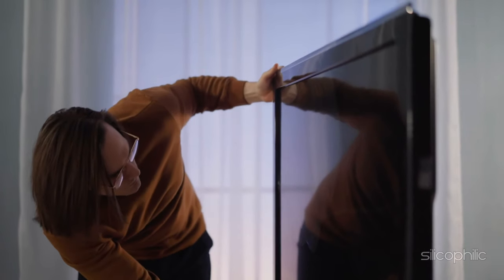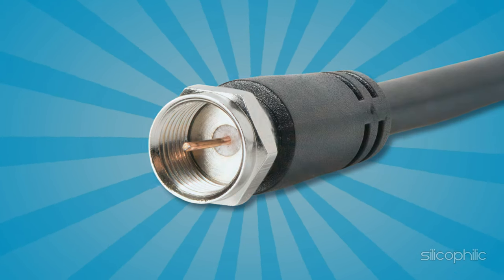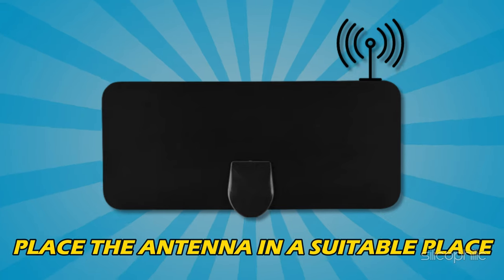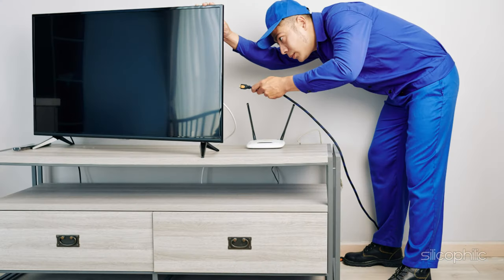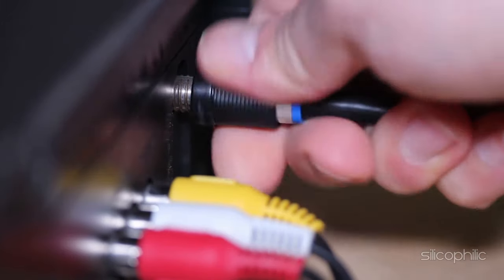You can use a coaxial cable to connect the antenna to the TV. Place the antenna in a suitable place. Connect the coaxial cable to the back side of the Amazon Fire TV where the port is available. Connect the other end to the antenna.